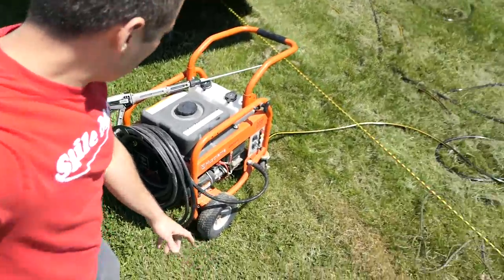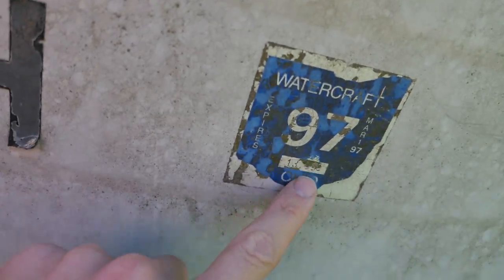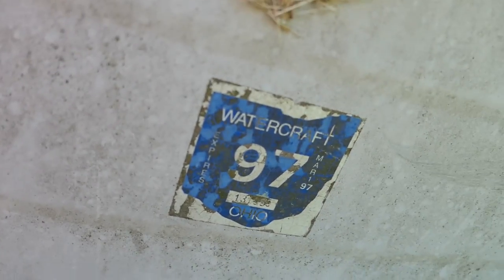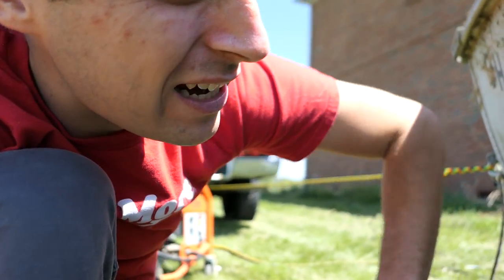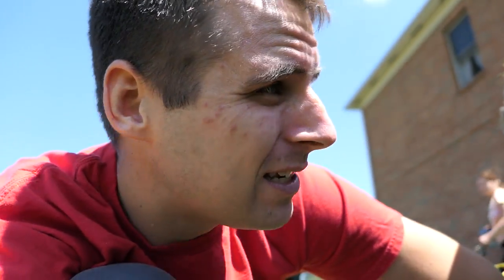All right, we got the power washer out. Look at the date on this — 1997 is the last tag on that. That's amazing. March of '97, so it's over 20 years old that it's been sitting.